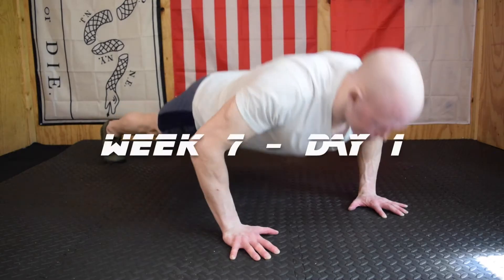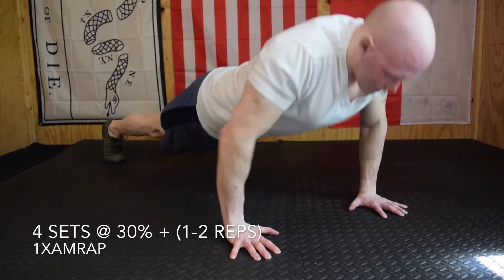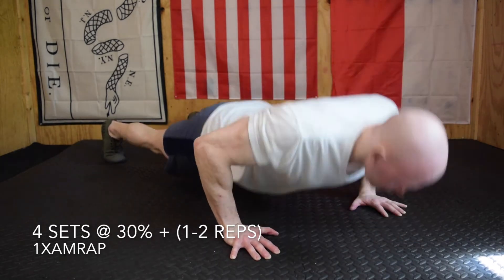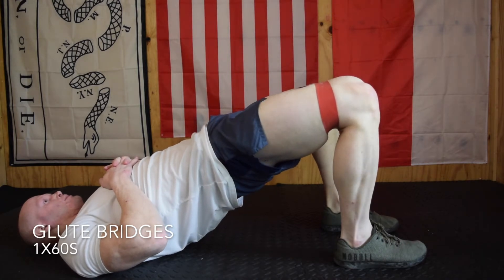By day number three we're gonna be pushing quite a bit of volume. We're working off the same percentages from the push-up retest and the same new rep and set scheme for this second half of the program. Day one starts with our famous four sets at 30% plus one to two reps on last week's numbers, then one set to failure.